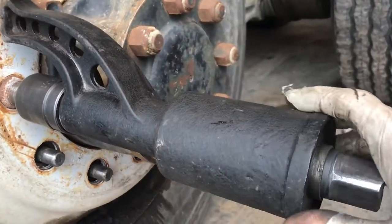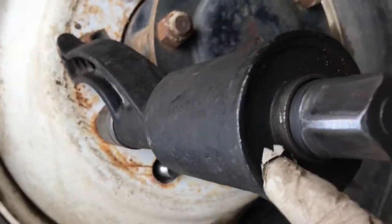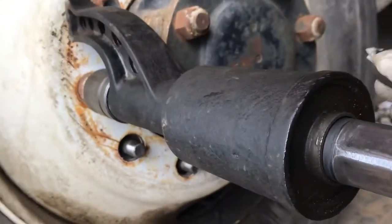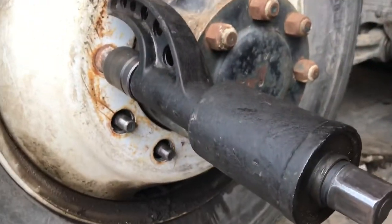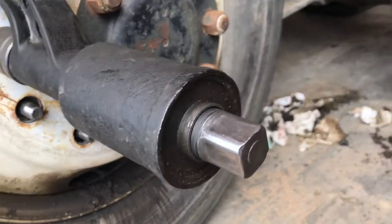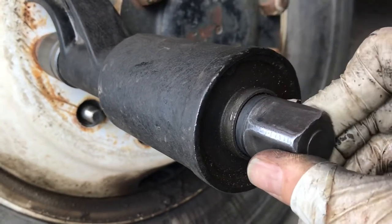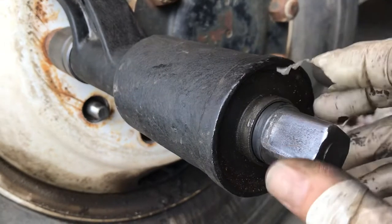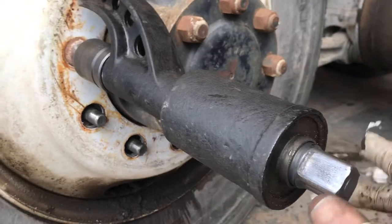When you get these, take this snap ring off right here, take this collar off, and take it apart and pack it full of grease. They don't come greased — at least mine didn't. I noticed there were metal filings coming out of here when I first bought it and used it. I thought, that's dumb. So I took it apart and there was no grease in there, so I greased it. It's been working for several years since, and it's great.